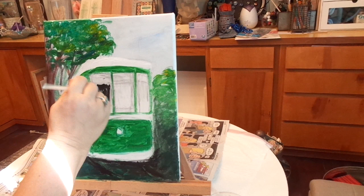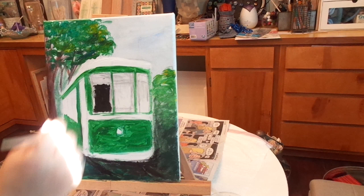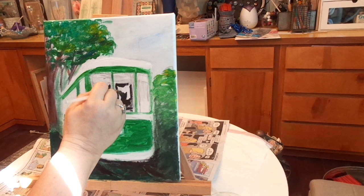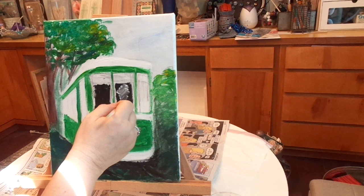I know I said do the light colors first and the darks last, but I've done most of the light colors already, so it's okay. You'll find that artists are full of contradictions. Now I don't want it dark black, so I'm going to actually blend a little white in there.